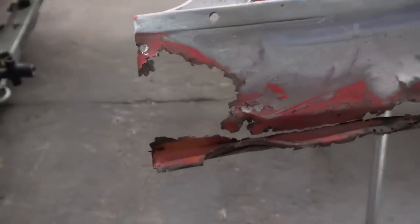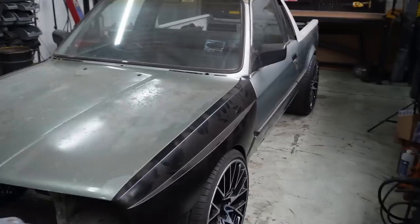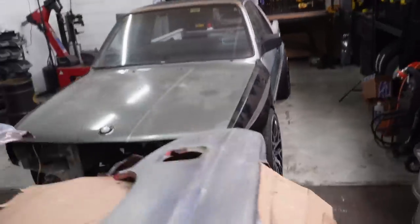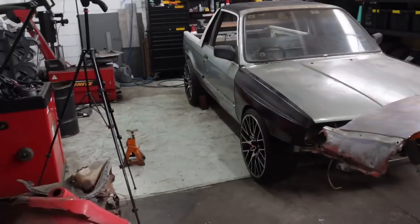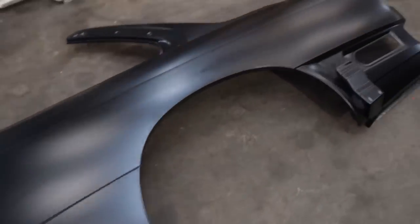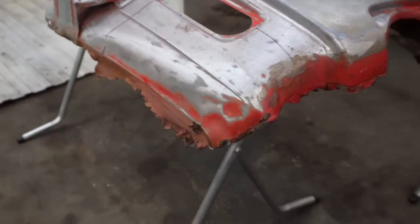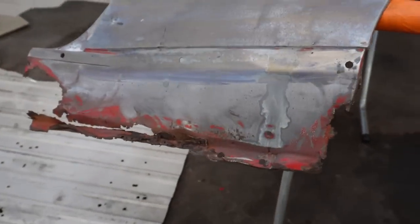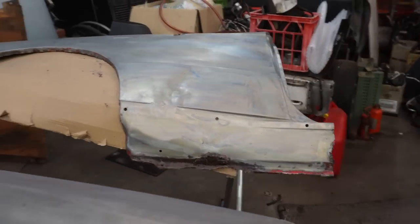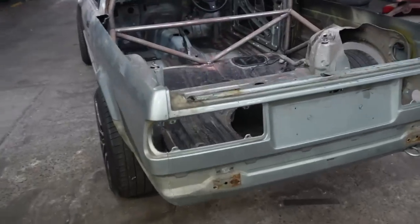I'm going to start on the passenger side of my right-hand drive car, but we're going to need to turn the car around so I'm not working in this little gap. Get a good look now because this thing isn't going to look like much of a car very shortly. We've got a brand new E30 M3 panel and two second-hand ones that are just too far gone. I've had a look at them - they could be repaired, but I don't have the skills or the time. I want this car to look more like a ute very quickly.